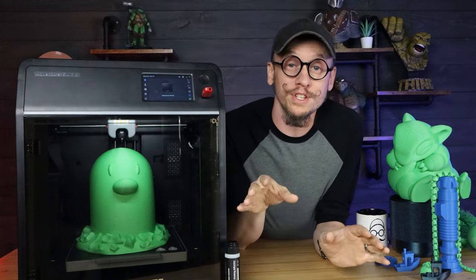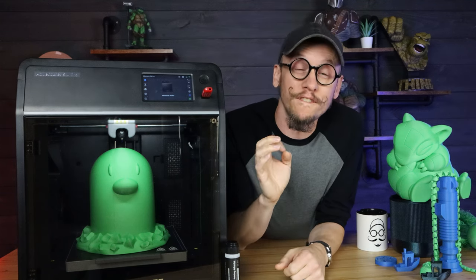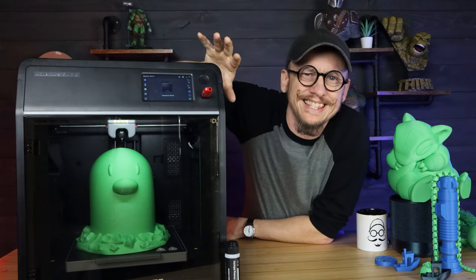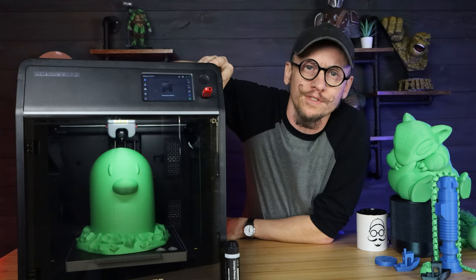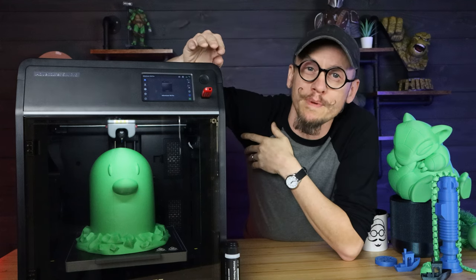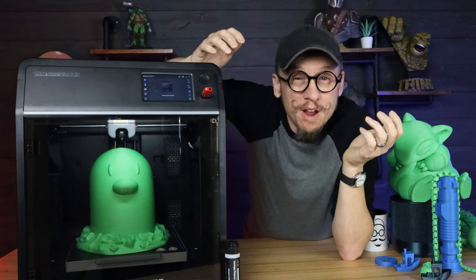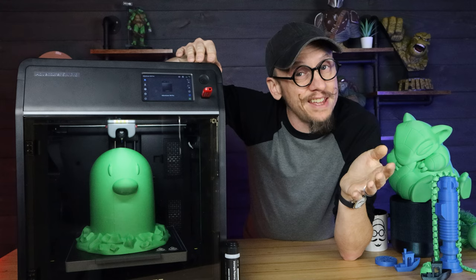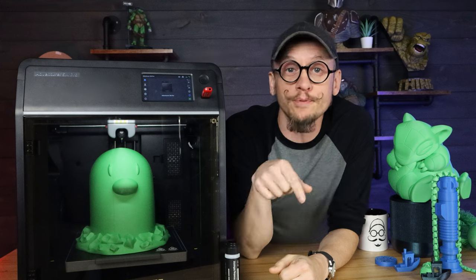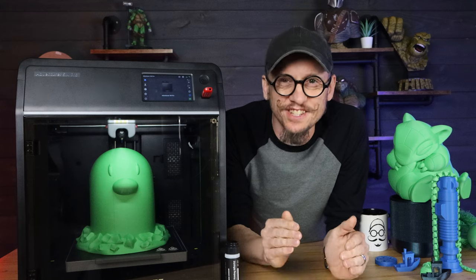I'm going to be breaking this down into a few sections. First, I'll talk about the specs. Then I'll go into the features of this printer and what really sets it apart from other 3D printers on the market. Then I'll talk about my thoughts on room for improvements, who I really think this printer is for, and lastly, what I really think about it. I'll chapter out this video into those specific sections. Alright, let's get started.